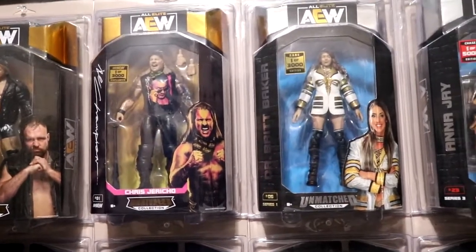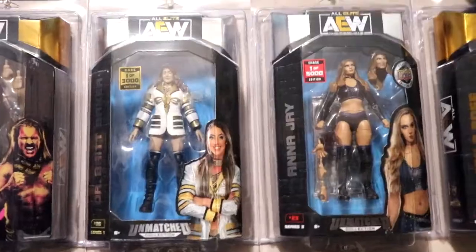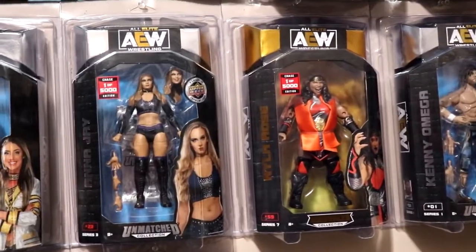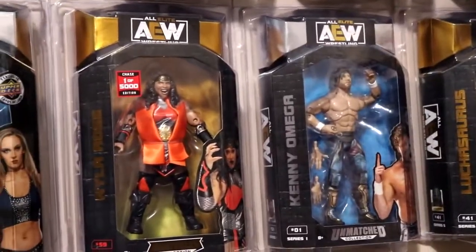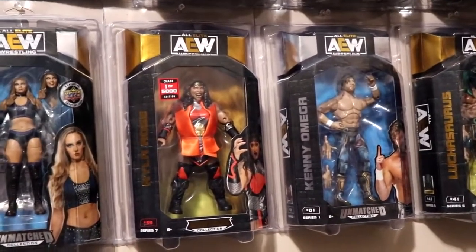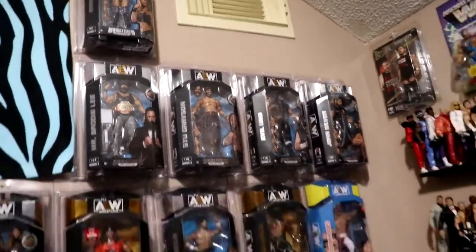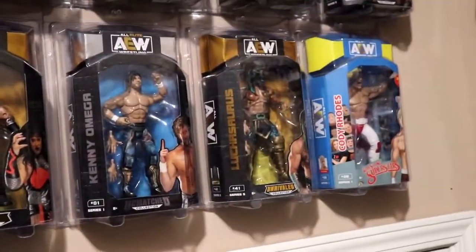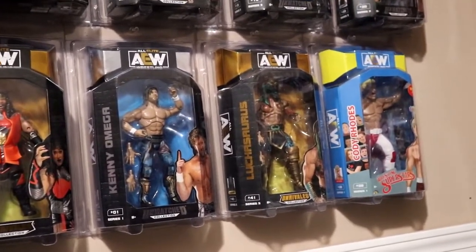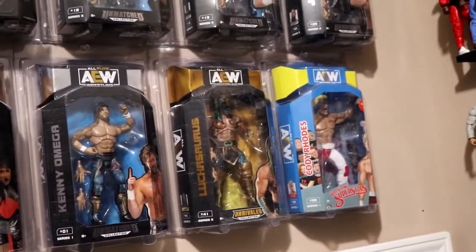We have a trade I did with my boy Zed from What's Poppin — I traded for his Mox one of 5,000 from series eight. We have the Shop AEW one of 3,000 Jericho. The Kenny Omega went up yesterday and I did secure a Kenny Omega, so we'll have that one on the channel soon. We have the one of 3,000 Britt — shout out to my man Paul for that one. The one of 5,000 Nyla is actually a new add to the wall — shout out to my man Michael for the trade on that one.